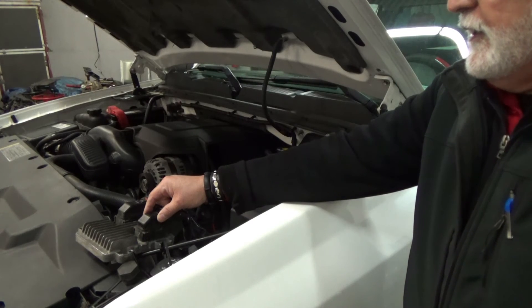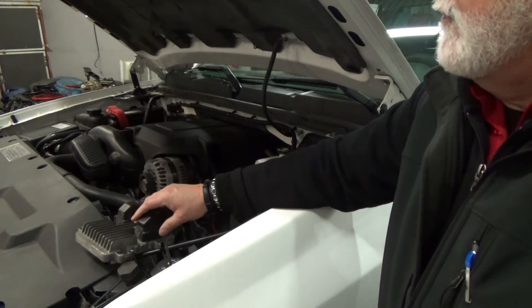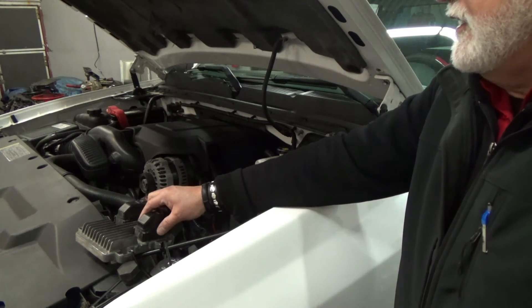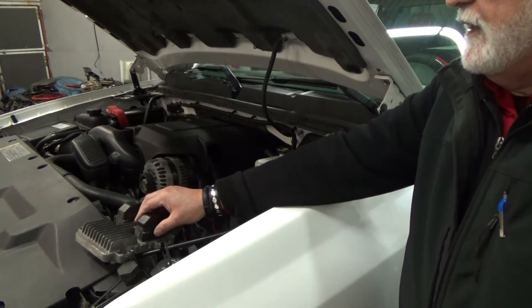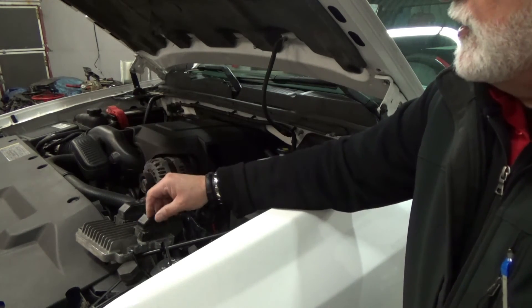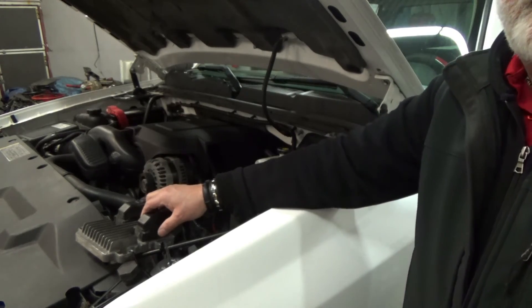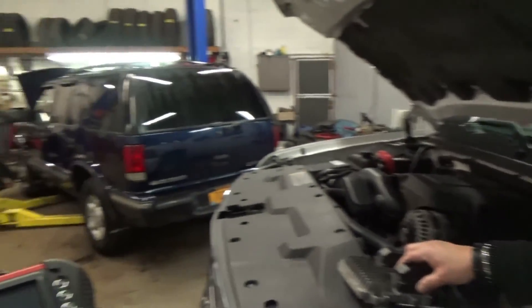I don't know if flashing this computer will correct that problem — I do not know that, I gotta get more information. It looks like the next direction is either they can fix it by flashing or they have to replace the ECM, because it's commanding the solenoid switched between 4 and 7.